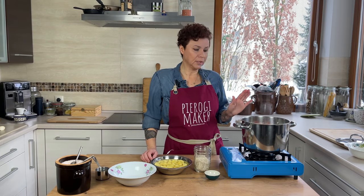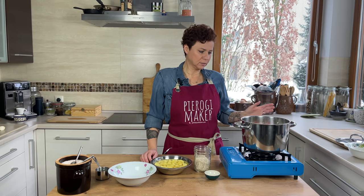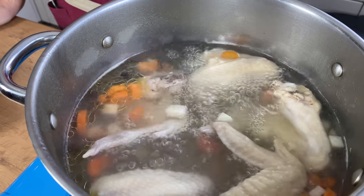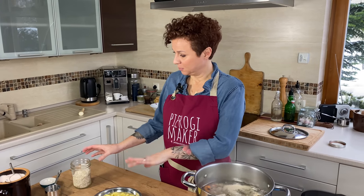We're going to bring this to a boil and then boil it for about 30 minutes, and that's going to be enough. Then we'll come back after 30 minutes and add our barley.